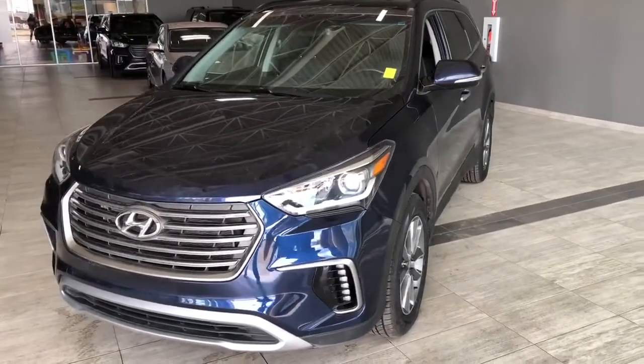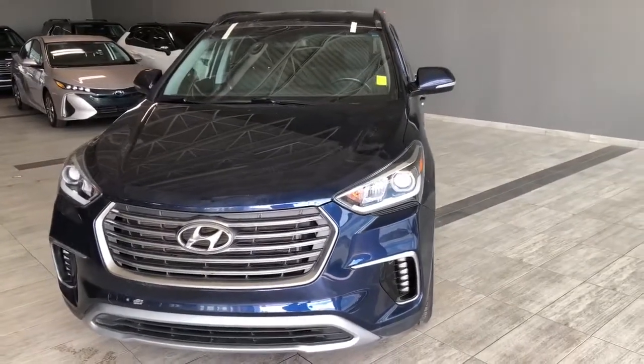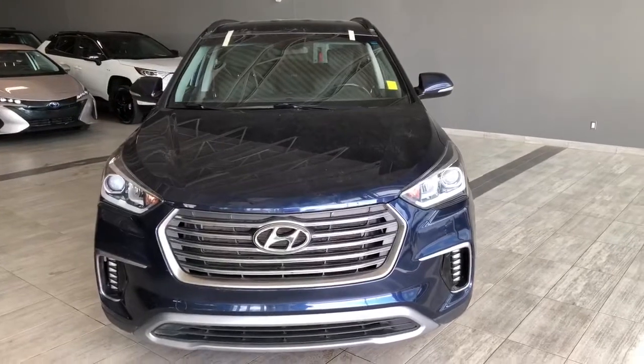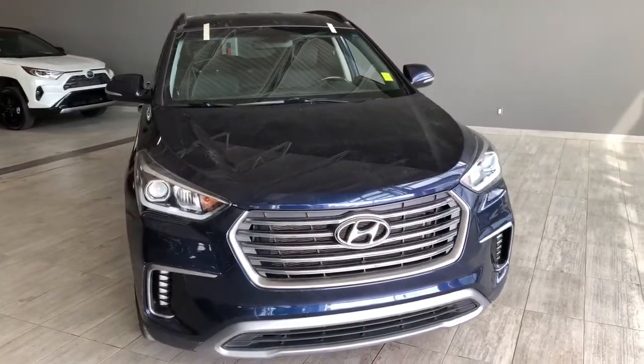Taking a last look at the Santa Fe, some of the great interior features include heated front and rear seats, a heated steering wheel, Bluetooth capabilities, and a backup camera. There's still a lot more I didn't get a chance to show you, so why don't you come on down and take it for a test drive. We're located in Northwest Edmonton on the corner of 137th Avenue and St. Albert Trail.